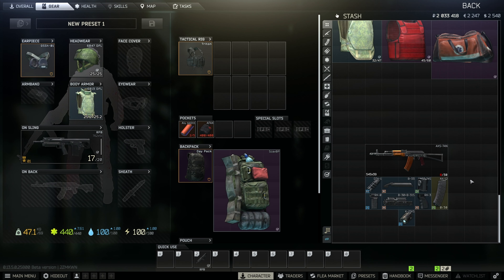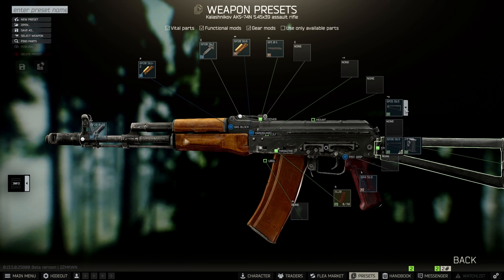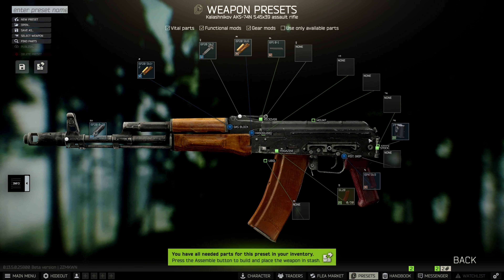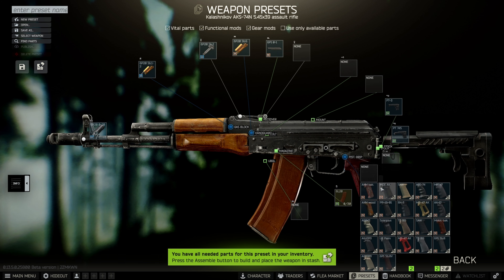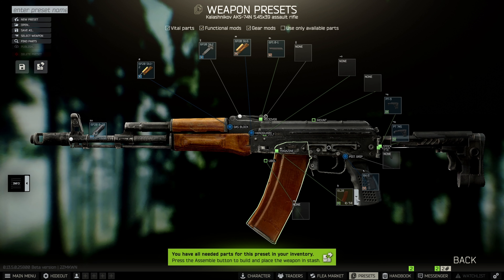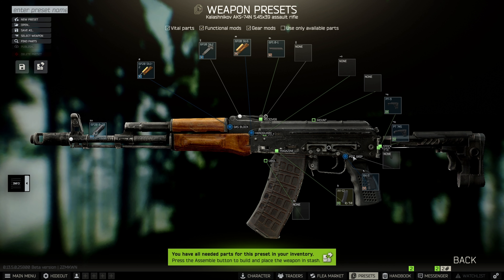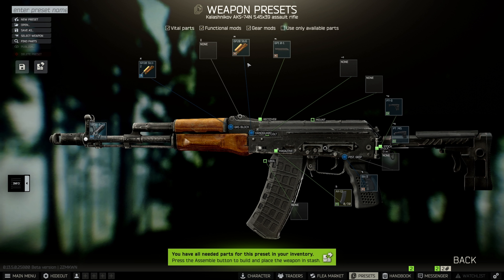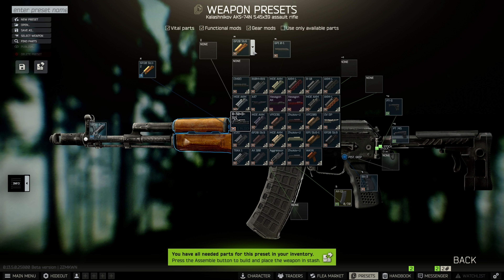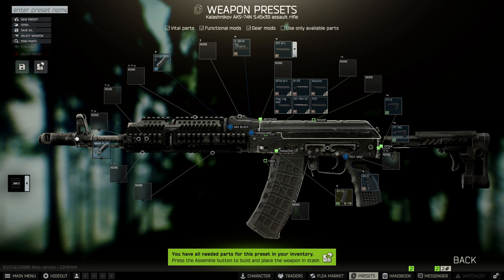Once you have all that, right-click your AK and click Edit Preset. First, change the stock for the PT adapter and put the PT-3 stock on it. Then change out the pistol grip for the RK-3. Change over the magazine to the AK-12 magazine. Take off the front sight and replace the handguard with the B-30 handguard. After that, change the dust cover to the B-33.